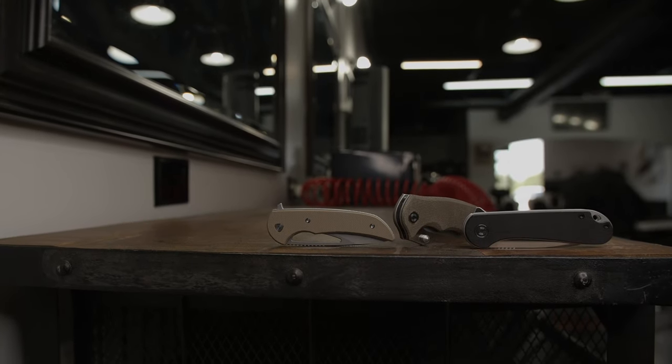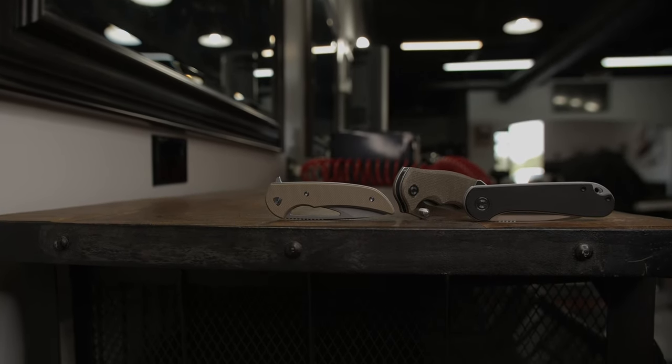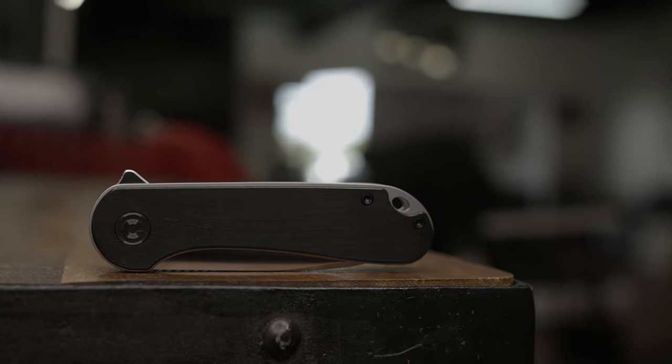Welcome back. In today's segment, I will speak about the heavily praised and highly anticipated flipper knife, the Elementum by Civivi.